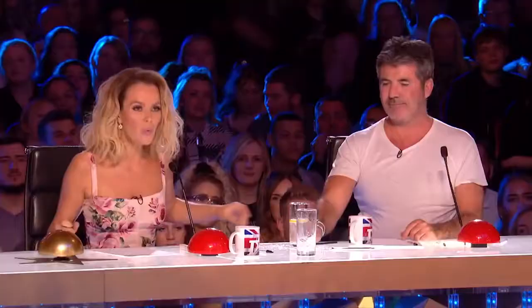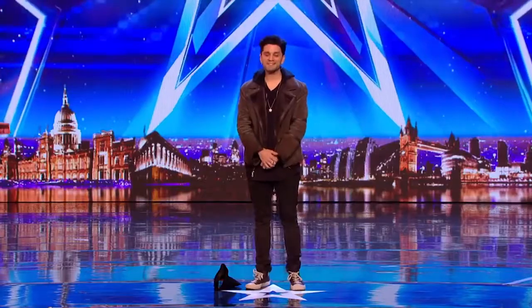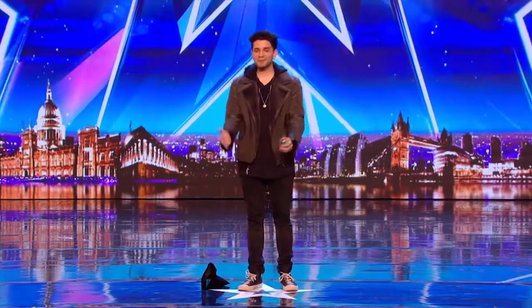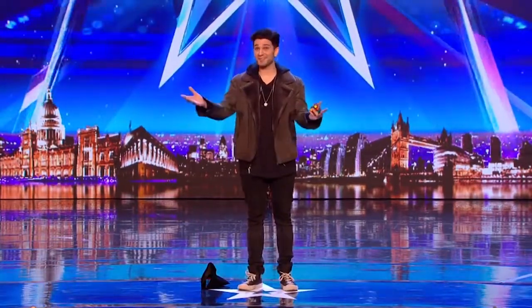Hello! Hi. What's your name, sir? My name is Maddox. Why are you on Britain's Got Talent? I am desperate to perform magic to an audience.